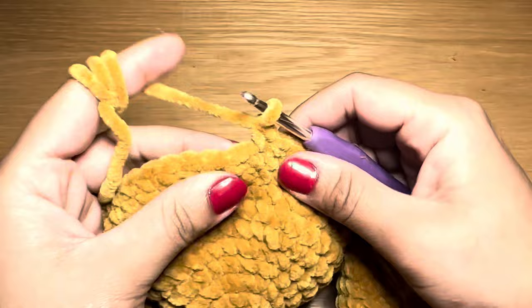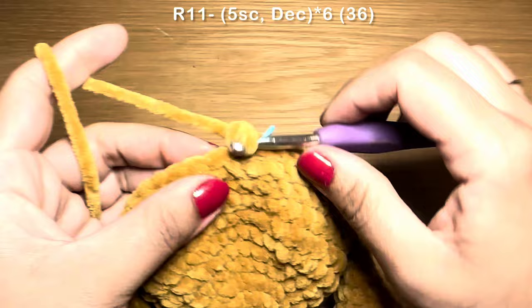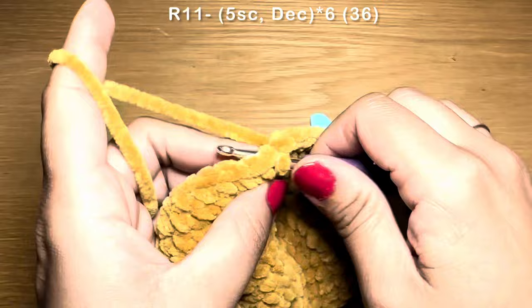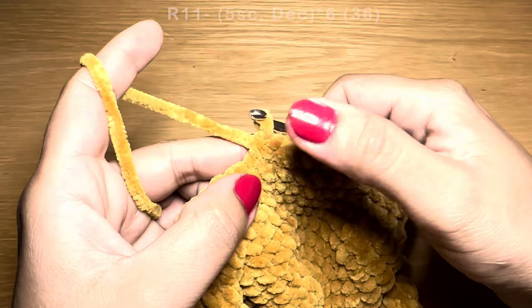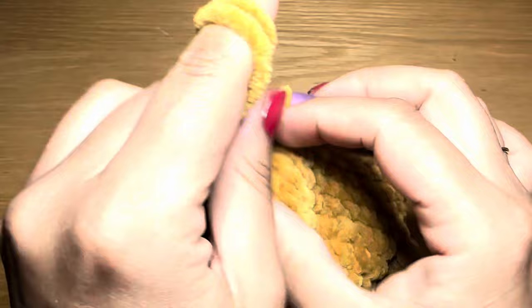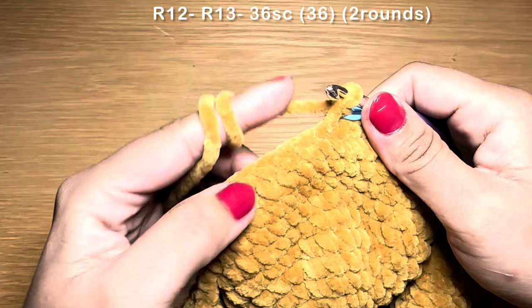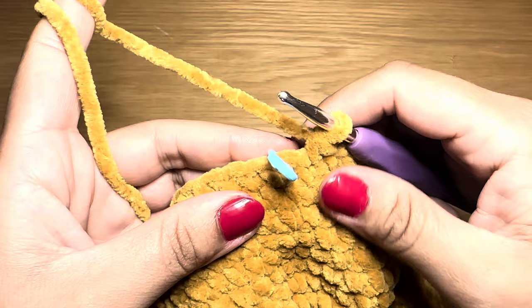Work five single crochets followed by a decrease — pull up a loop from the next stitch and the stitch after that, three loops on the hook, yarn over, pull through all three. Repeat all the way around — stitch count 36. Then work two rounds of plain single crochet with 36 stitches per round.